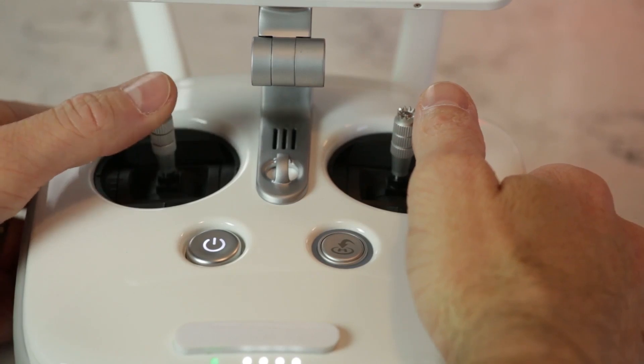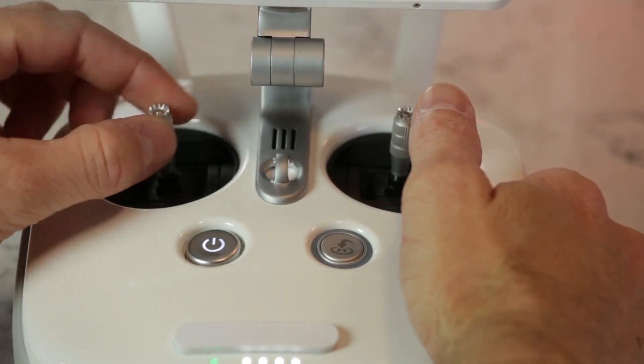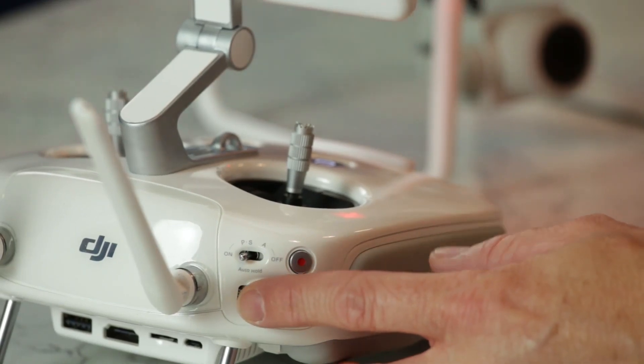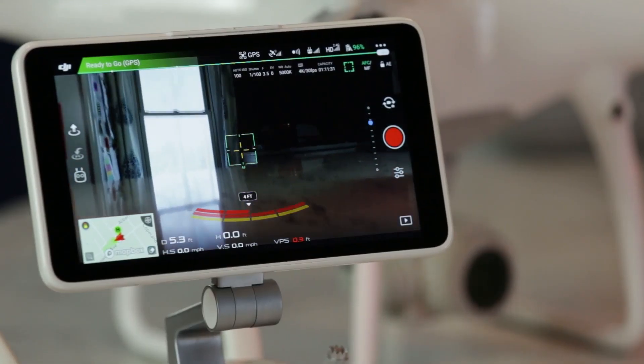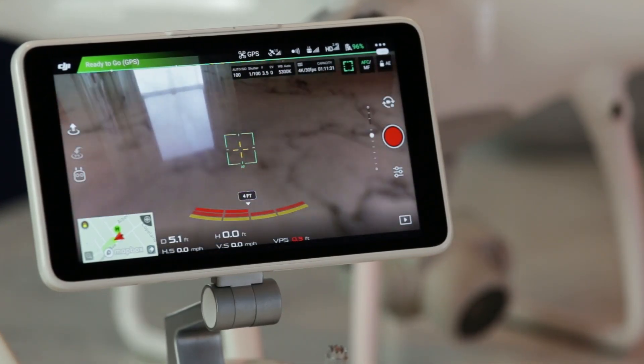They have more room to move around, and there's less resistance on the sticks, making it much easier to make fine movements. There are also some additional hardware buttons since it's a dedicated controller. Some are underneath the controller where your fingers would be, and there are some at the front right and left. This also makes it easier to perform certain actions without having to tap on a button on the screen or go into a menu while you're flying.